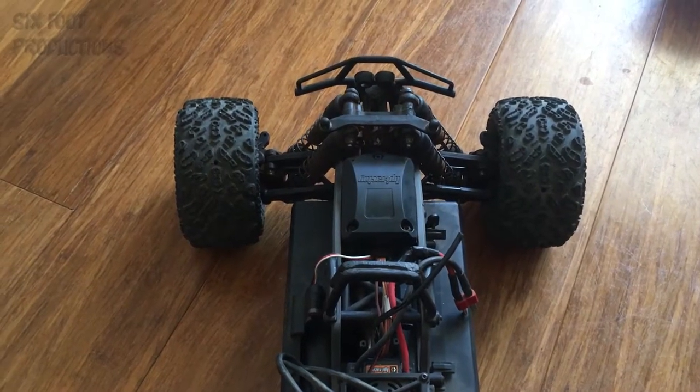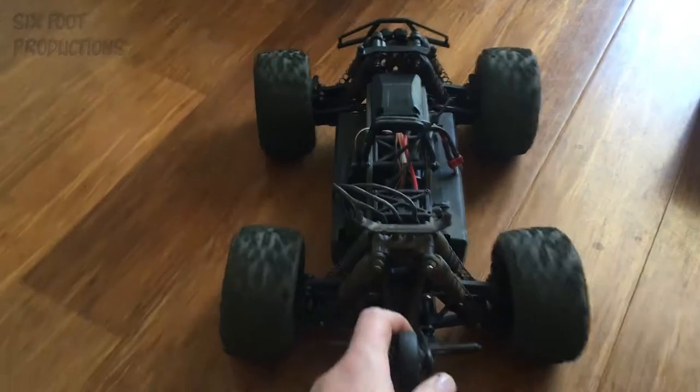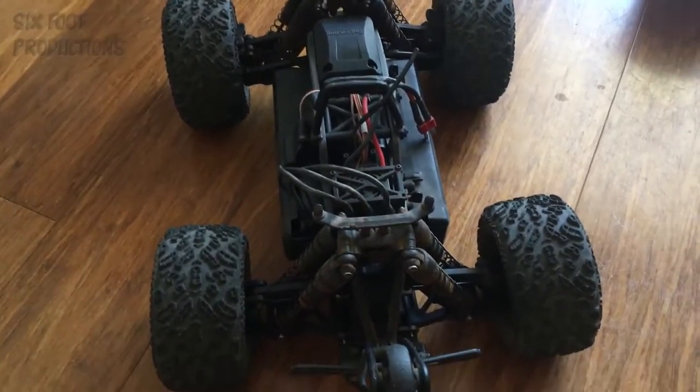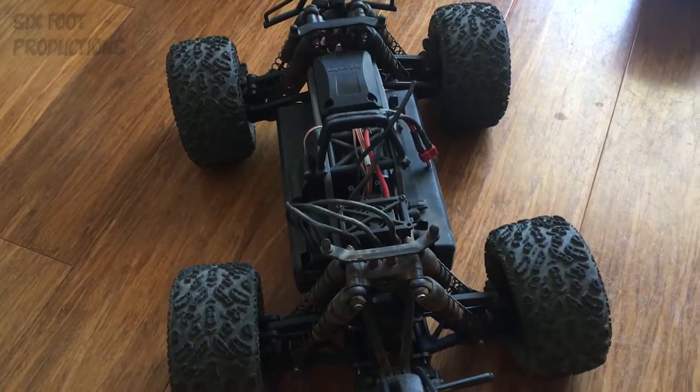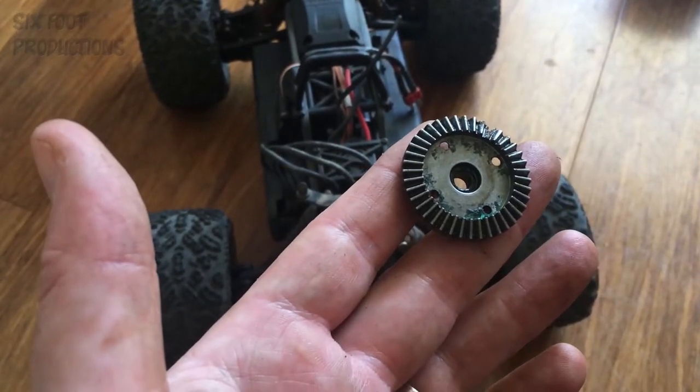The Savage Excess is back together — no more clicking. So if you've got this truck and you get some clicking, you've looked into your slipper clutch and transmission — have a feel on the front or rear diffs.